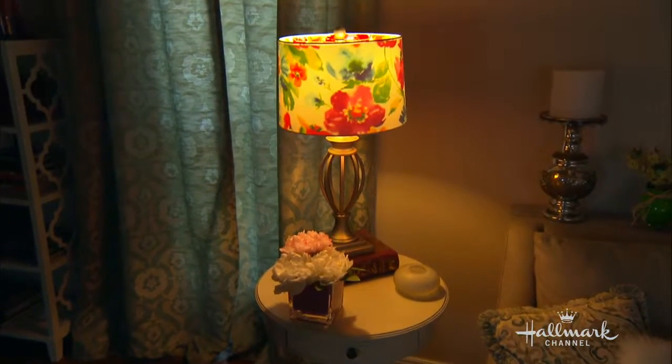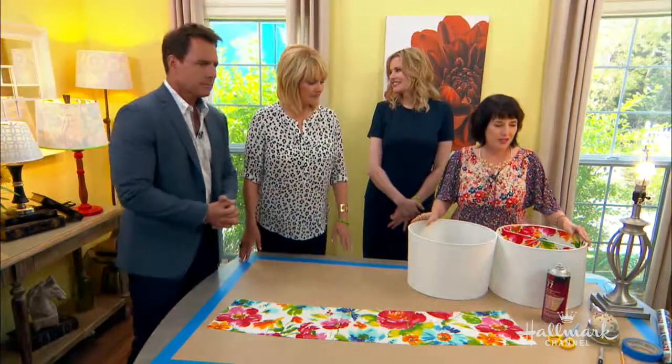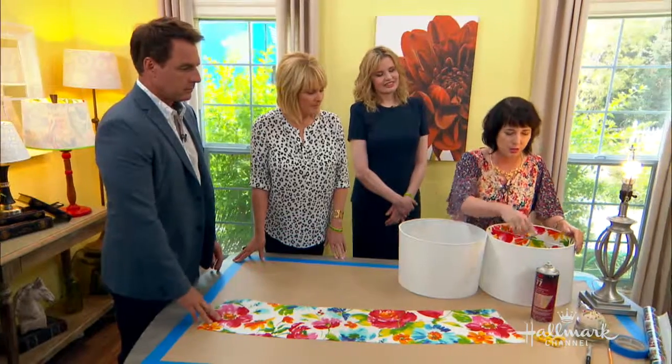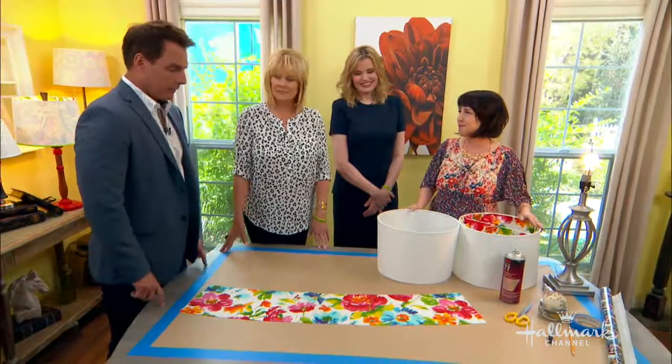Tell us the kind of materials we're going to need to do the lampshades. All this stuff you usually have at home — like wrapping paper, painter's tape, scissors, pins, and then a really nice fabric, and also fabric spray. And a lampshade.